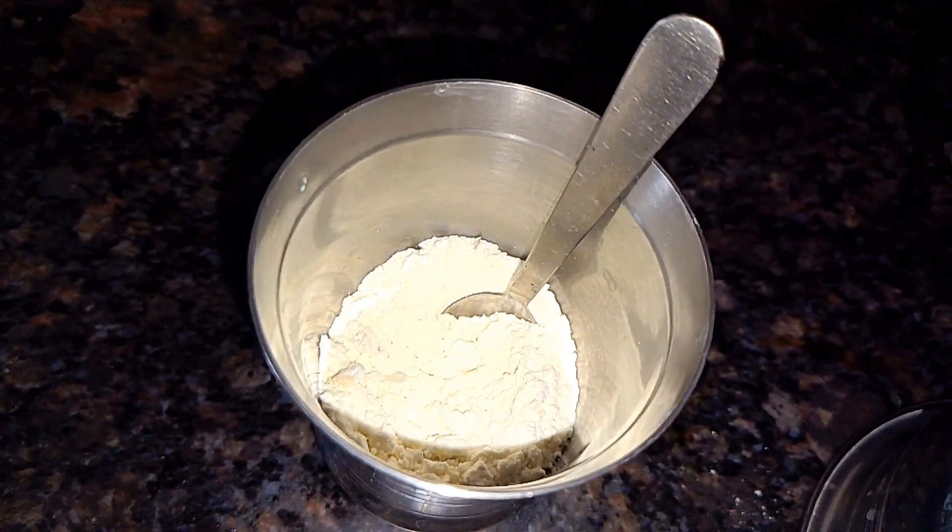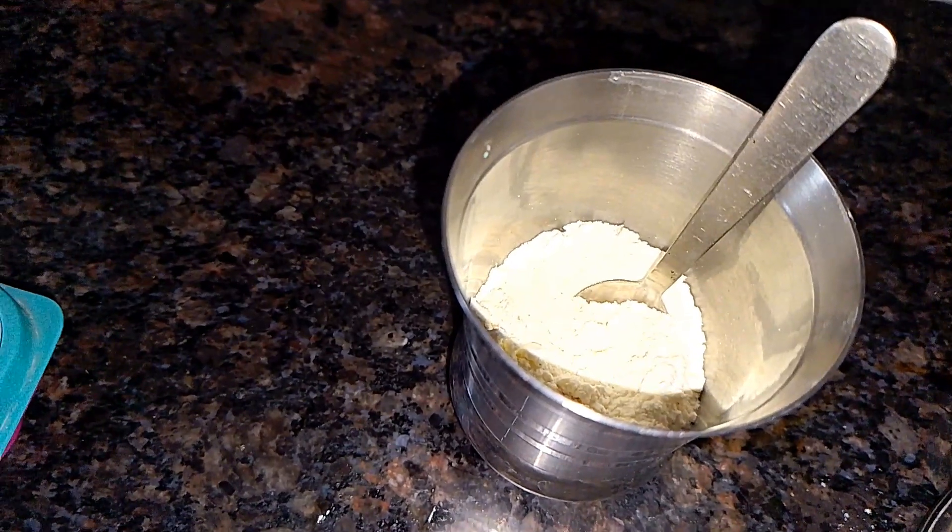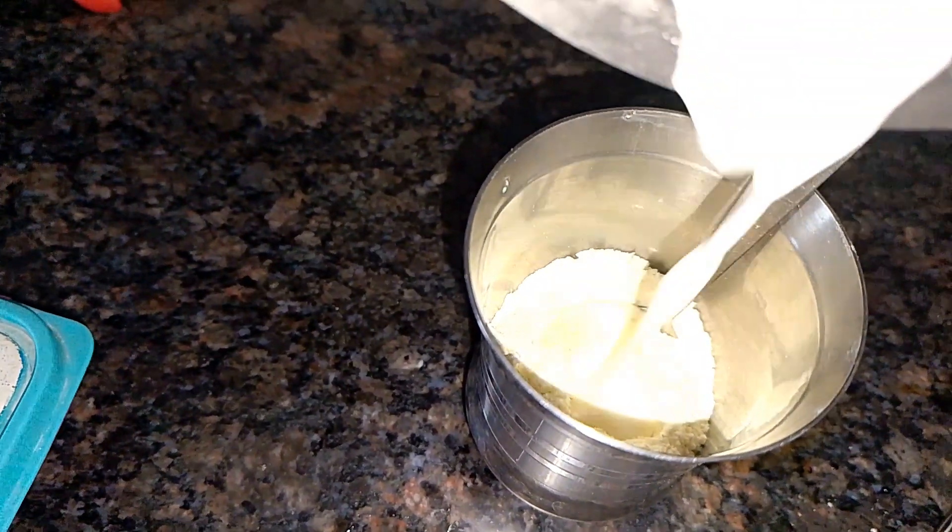Okay friends, this video is a ready-made mix. Let's talk about ice cream.